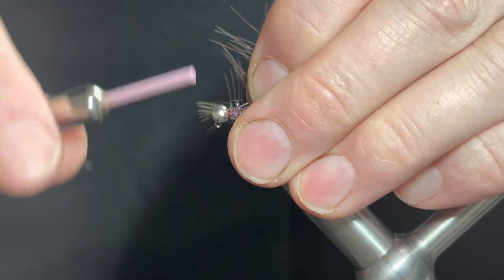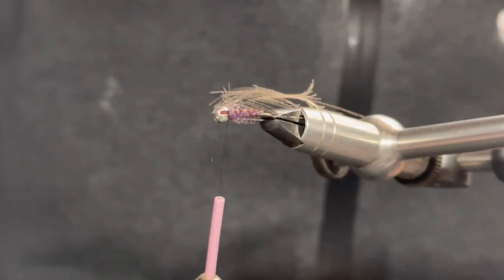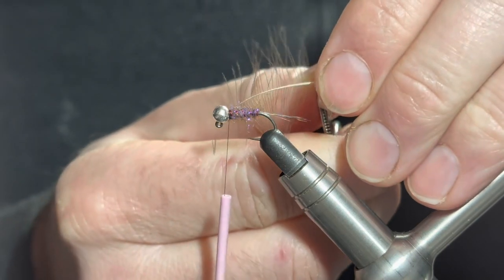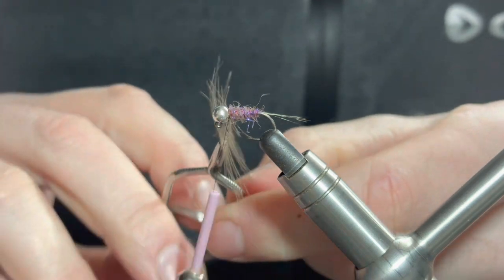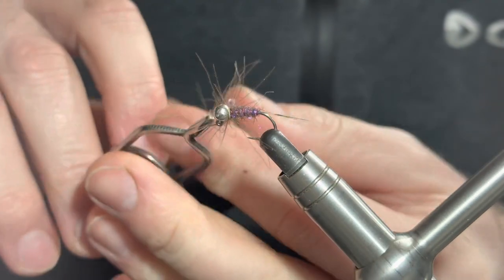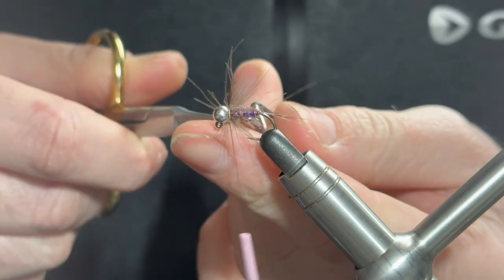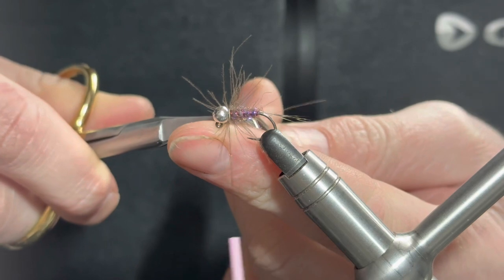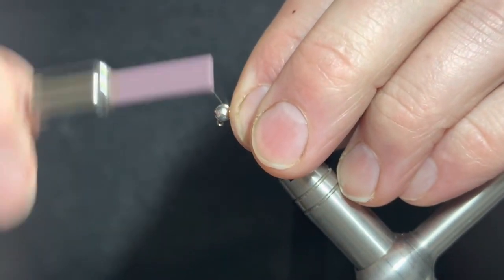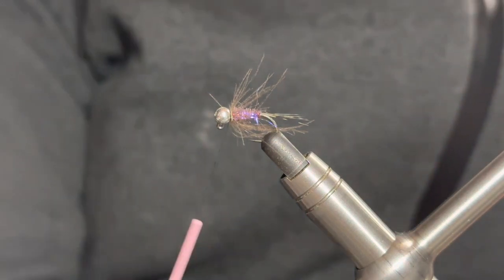Get the tip of the feather, catch it in with two turns, fold it over to help catch it in, find the tag and remove the waste. We're only going to add a single turn - we don't want too much of a hackle, but we want just that little bit of movement. Stroke the fibers back and make one full turn to where we caught it in. Secure that with one turn, two turns, and a third in front. Bring scissors in nice and close to the base of the stem and trim off. Draw the fibers back and put a few turns in to kick them back. The longest fibers should now be coming level with the tail.